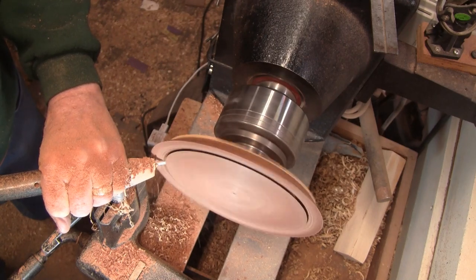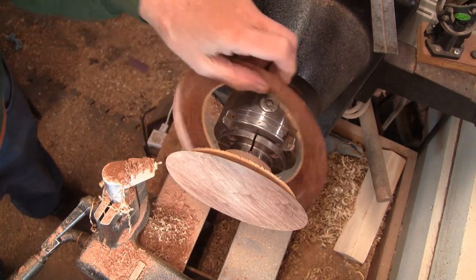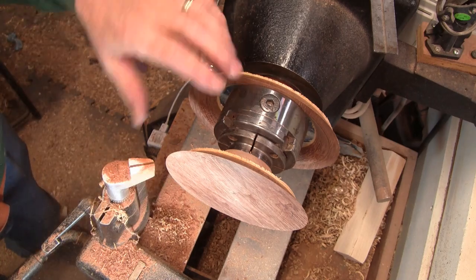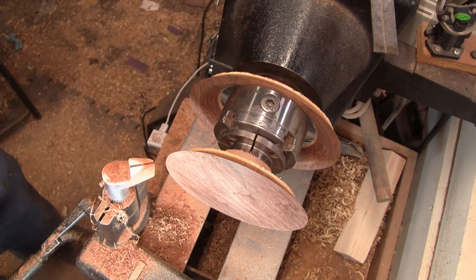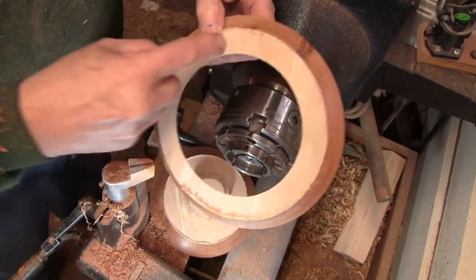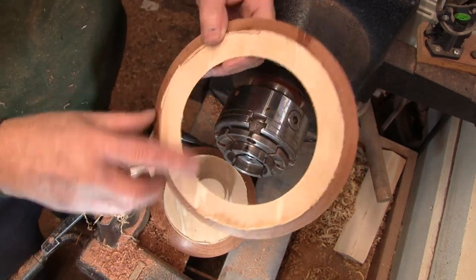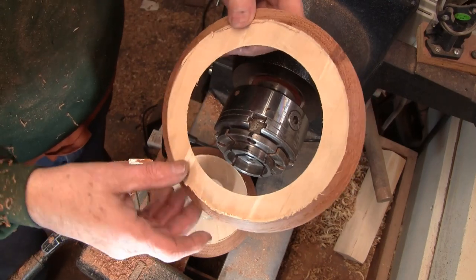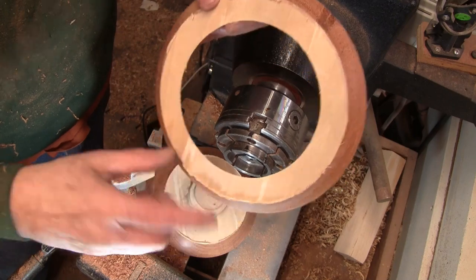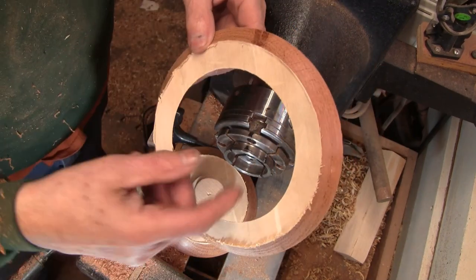That's getting close — and I just cut through. That one cut nice. Let's get this one off and do the last one, then we can glue it together. You'll notice on the bottom of this there is no tear out at all. I have heard people having problems with tear out — a dull tool and pushing too hard when you're almost through will definitely cause it. But this came out very nice. That measures five inches.